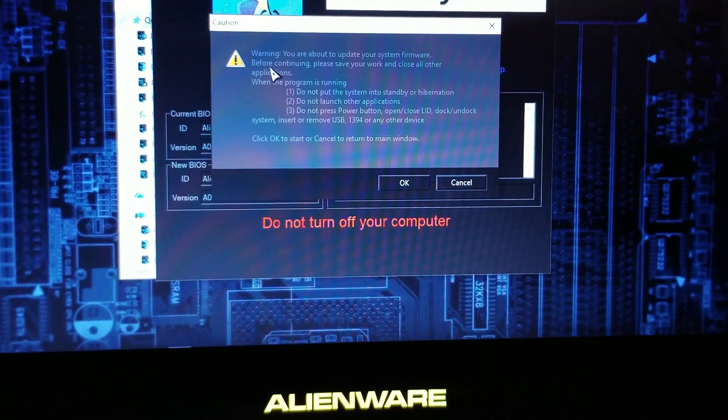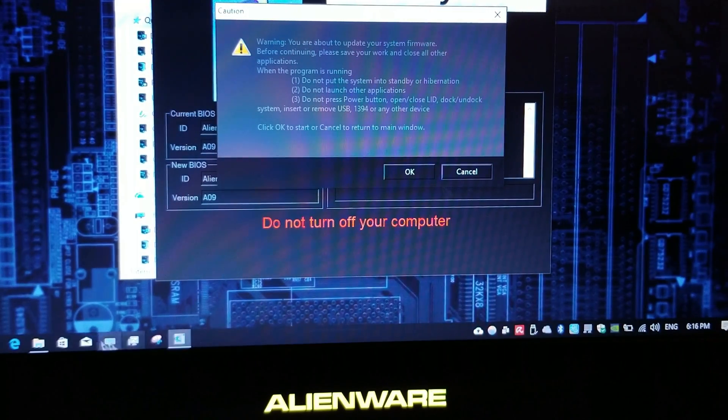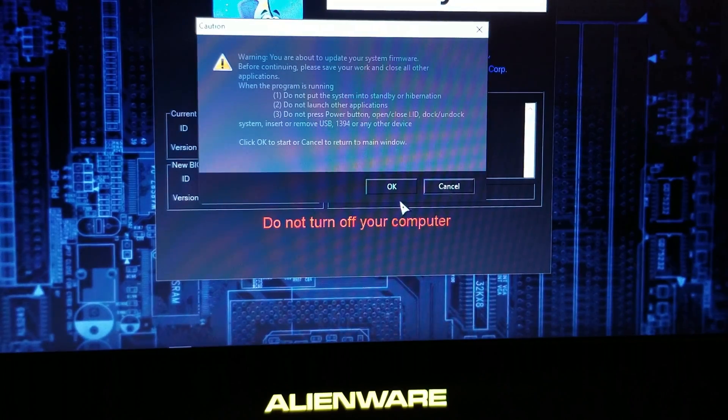And warning — you are about to update your system firmware. So before continuing, please save your work and close all applications. Click OK to start or cancel to return to the main window. So from now you have to follow the instructions — they're basically telling you to close every application you have opened. So make sure that nothing is open and click on OK.